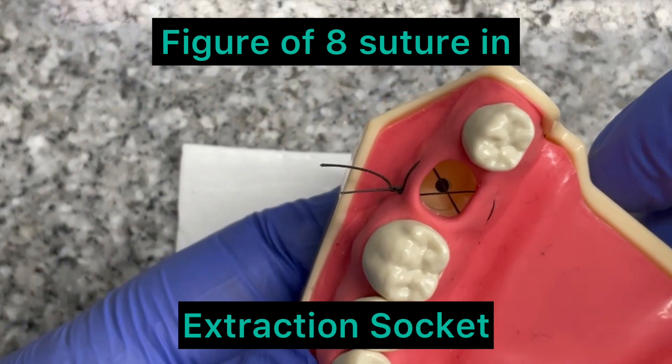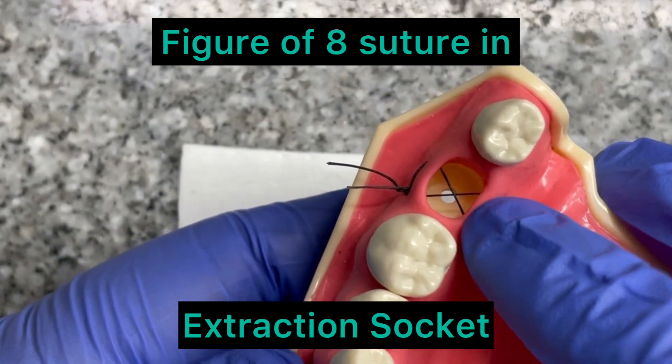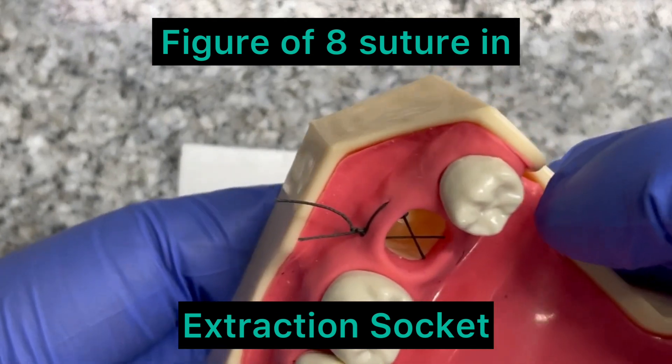This is a good figure. This is how a good figure of eight will look. This is the figure of eight that we are looking for, and this is how it will be done.